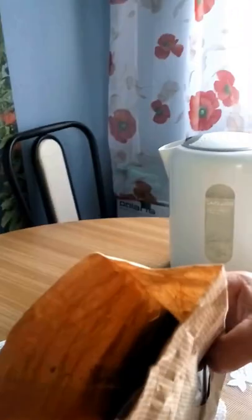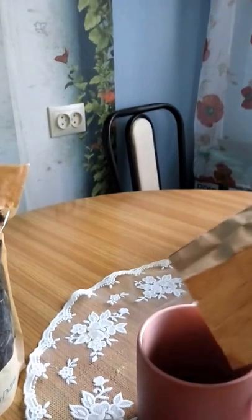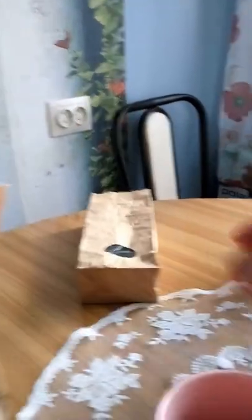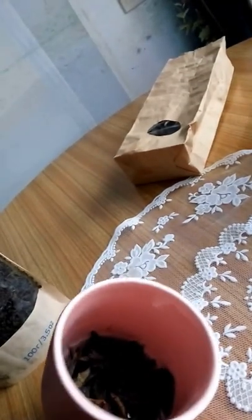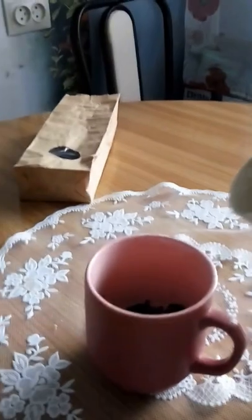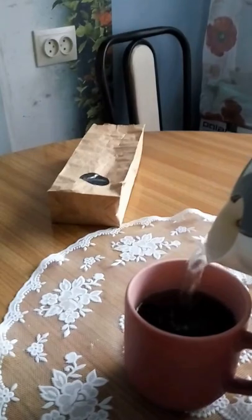So I take some of the freshly made fermented fireweed tea and put it directly into a cup like this. I have to do it all by myself — telephone in one hand and a cup in the other. So I put some tea in the cup, and then pour some hot water into the same cup.